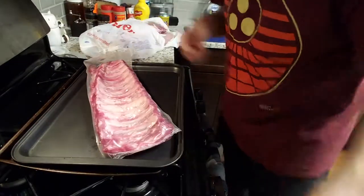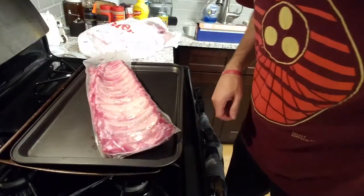So the first thing you want to do is open up the ribs and take off the membrane. I'll show you what that looks like. Get out your rib, get a knife, and cut open the pack.